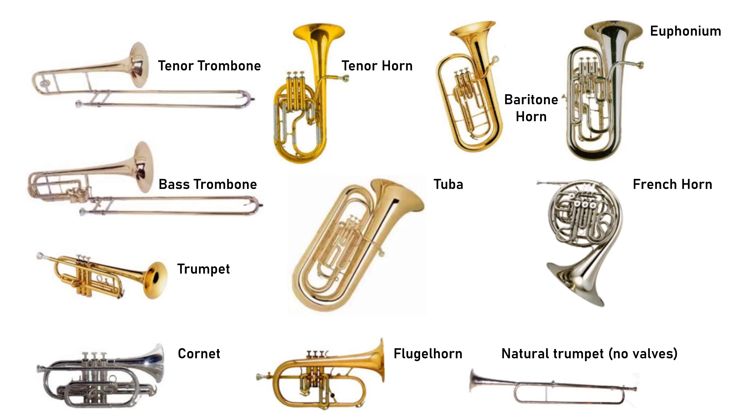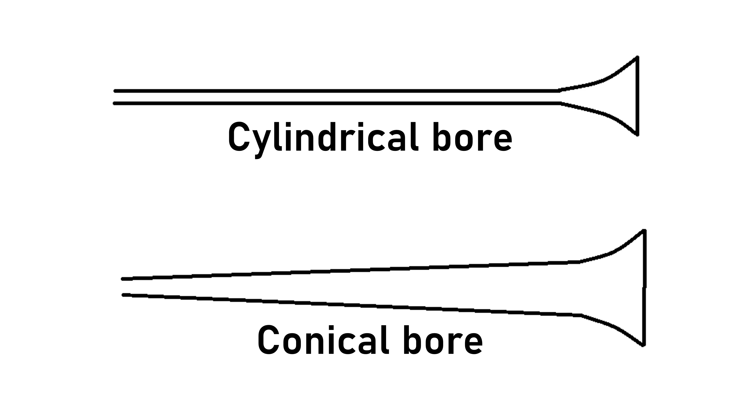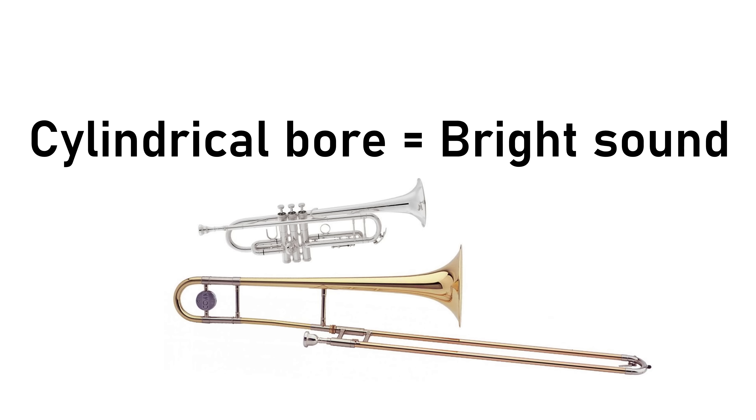One of the biggest factors in the type of timbre a brass instrument produces is down to whether it has a predominantly conical bore or cylindrical bore. The bore is basically just the tubing — the interior chamber of the instrument. Some brass instruments like the trumpet and trombone have a cylindrical bore, meaning the tubing remains at a constant cylinder-like diameter throughout, apart from at the very end where it flares out. This cylindrical bore gives these instruments a brighter, more brilliant tone.